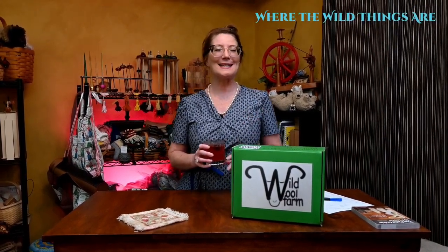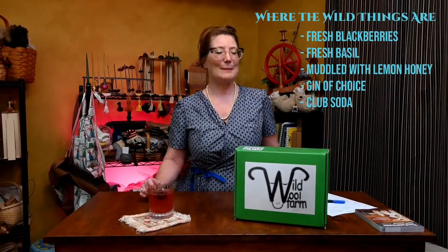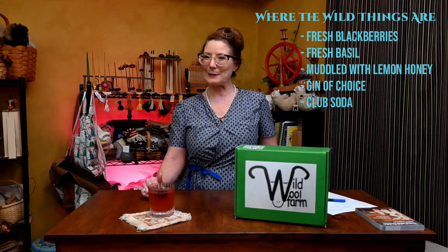In my glass is a cocktail that I am going to name Where the Wild Things Are. I picked this cocktail because out on one of my walks I discovered some absolutely gorgeous blackberries. I had fresh basil growing in my garden, so I muddled that together with a little bit of lemon honey, threw in my favorite libation gin, and topped it with some club soda.